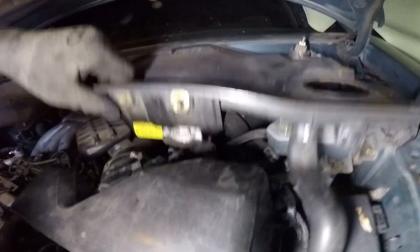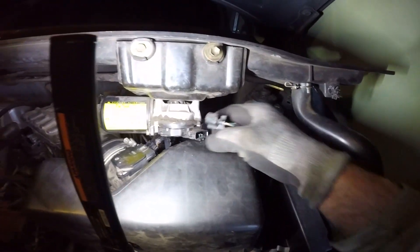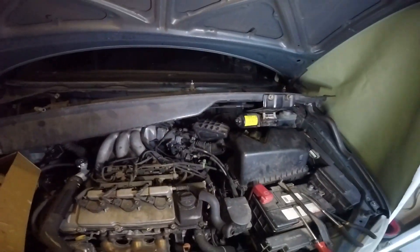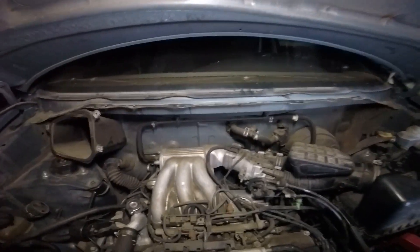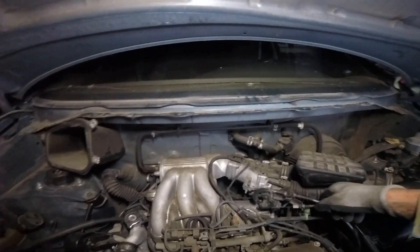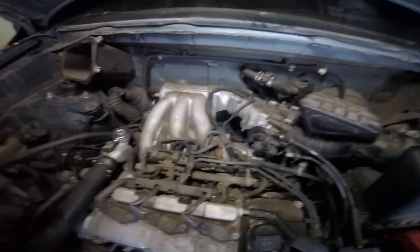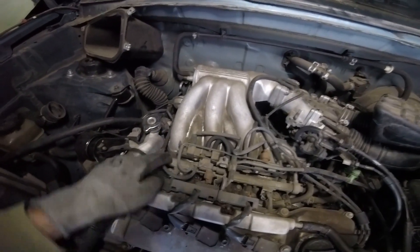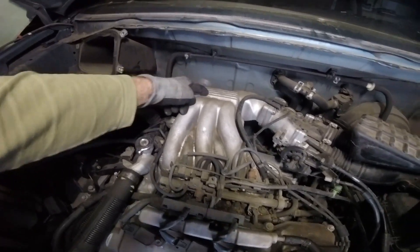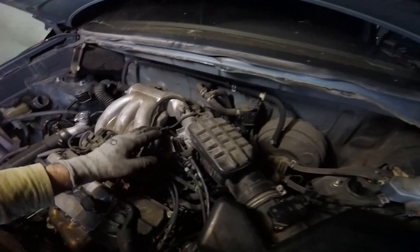I need to disconnect the wiper motor harness. This V6 engine has a drive-by cable right here. You have the TBS all the way in the back, the MAF sensor, the purge solenoid — which is this one here — and the VSV for the acoustic system that goes into the intake manifold. So I'm going to remove the air filter housing with the throttle body and the intake manifold.